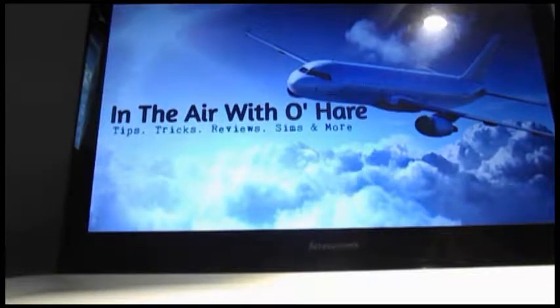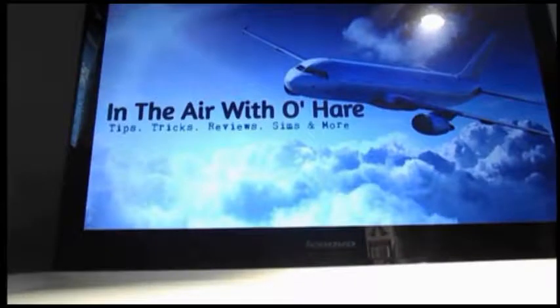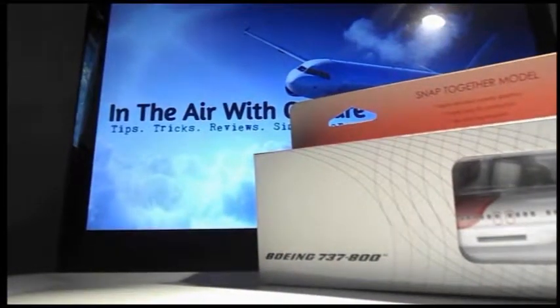So, we will be unboxing today the Hog and Wing 1200 models — two of them — Air India Express, which I got at a pretty good price: about 10 bucks US, and shipping was about 16 bucks. Plus, these models were going to be discontinued, so I was like, I gotta get on that. Here's the first one.